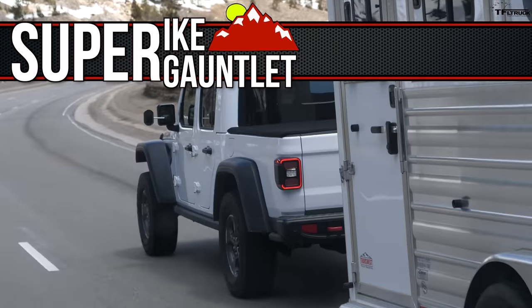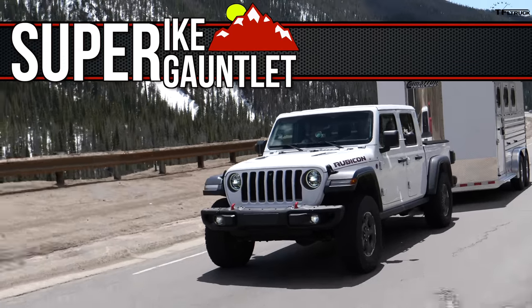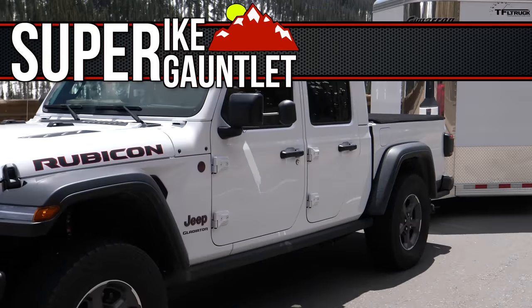So the real question is, is it a Swiss Army knife or Leatherman? Because Leatherman has less compromises than a Swiss Army knife, and that's what we're going to find out. I am super excited because today we're here at the top of the world, and we are testing the new Gladiator to see how it does as a truck.